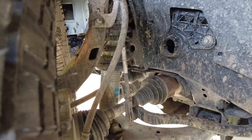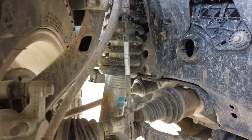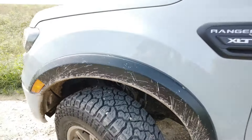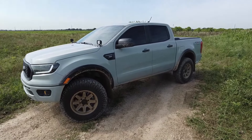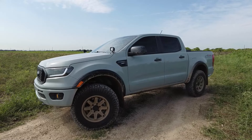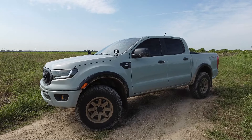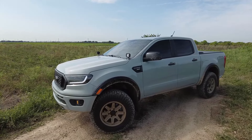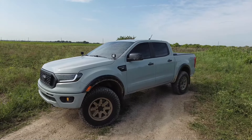Behind the tires I've got Bilstein 6112s in there — it's a little muddy from off-roading but they're in there. Fantastic shock, no complaints whatsoever. It's a two-inch lift in the front to level out the truck because it has a bit of a nose dive from factory. The two inches pretty much levels it completely out, and these are a huge upgrade to ride quality over factory — honestly the best bang for your buck as far as suspension goes.